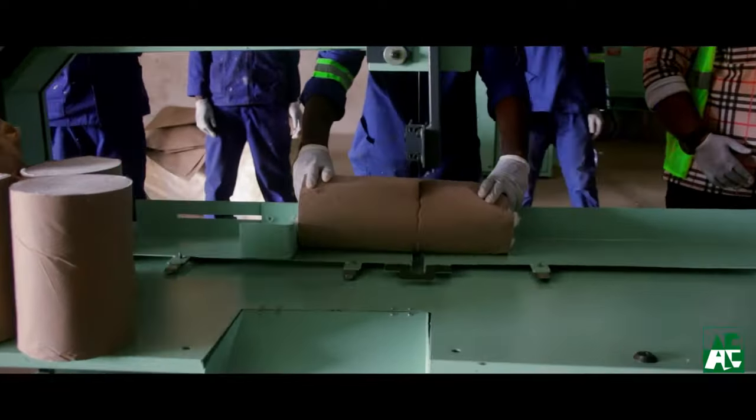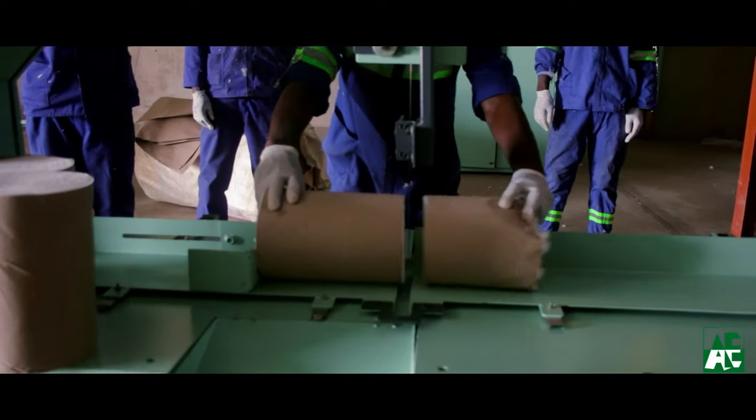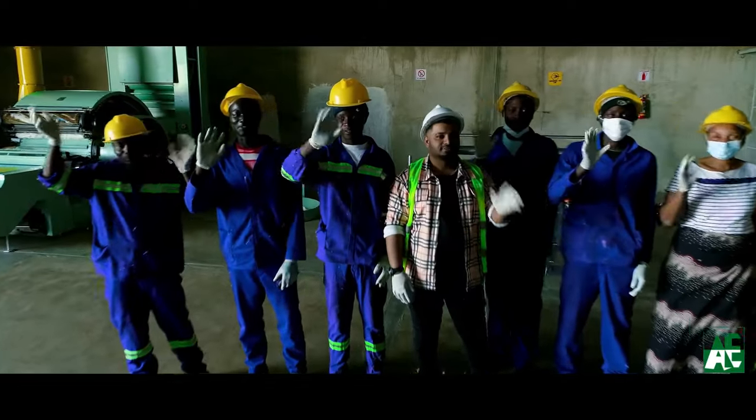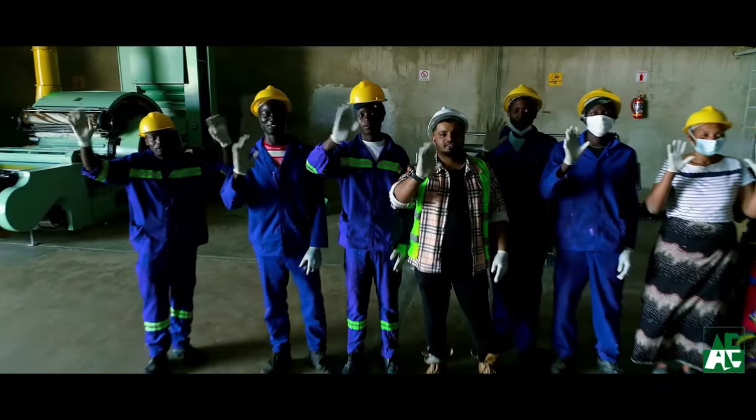At the end of the process we have got the top quality absorbent surgical cotton rolls by the machines from Amarnath Engineering. We thank our team in South Africa for extending your cooperation.